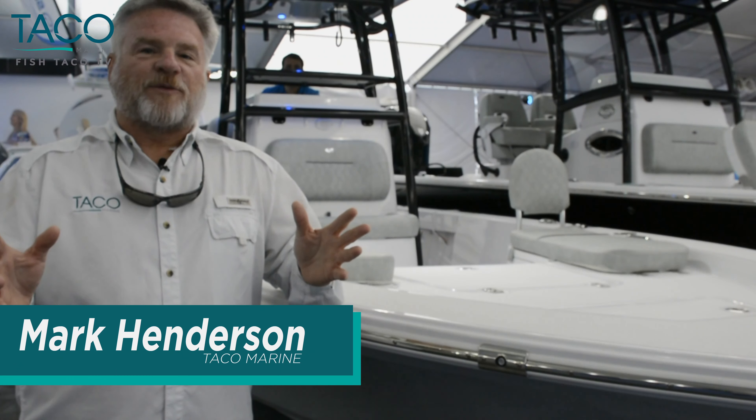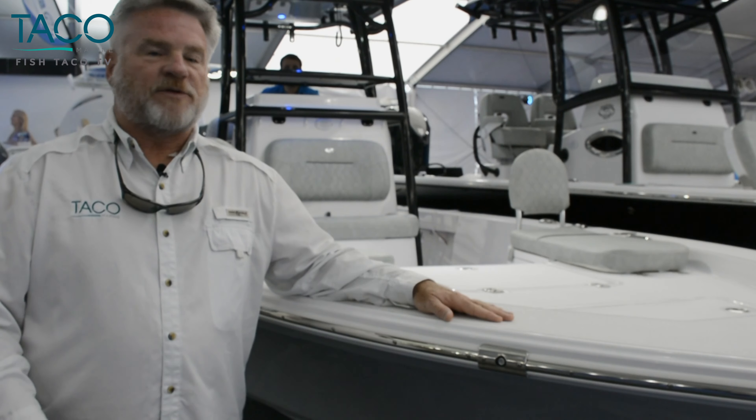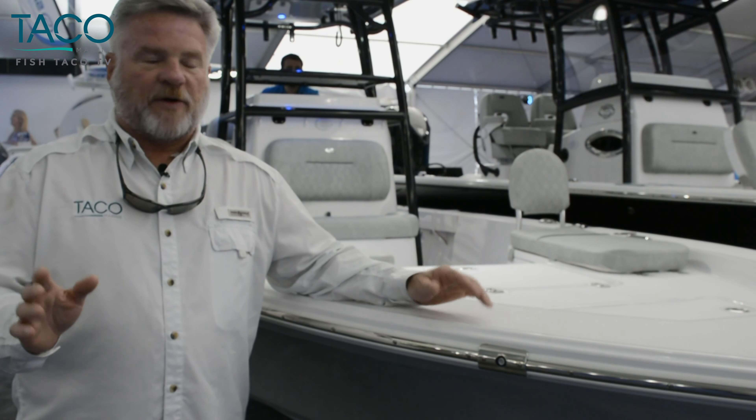Hi everyone, this is Captain Mark Henderson with Taco Marine and the Liquid Fire Fishing Team here at the Sportsman's Boats Masters 247 Bay Boat. Unbelievably gorgeous boat.